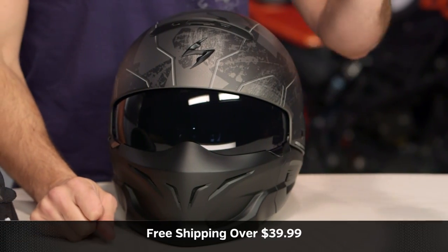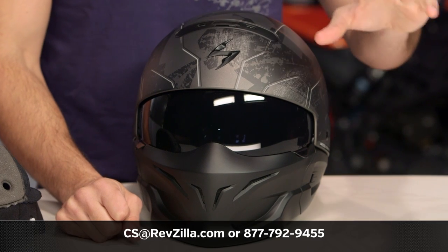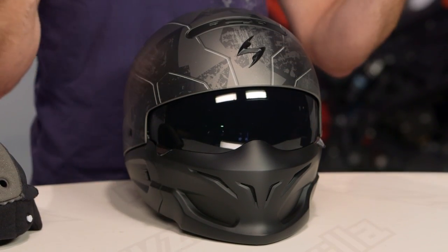The next step in your journey is to click the info button on your desktop or mobile device and visit the product detail page at RevZilla.com for the Scorpion Covert. Read other rider reviews — don't just take my word for it. As always, we'll ship for free over $39. If you want to talk to a gear geek, see us at RevZilla.com or call 877-792-9455. Thanks for watching our detailed breakdown. Subscribe to us at RevZilla on our YouTube channel to stay up to date with our opinion on the latest and greatest in the moto universe. I'm Anthony — we'll see you next time.